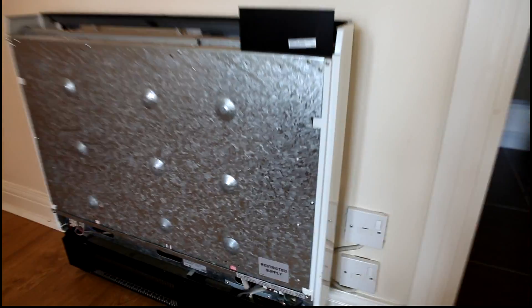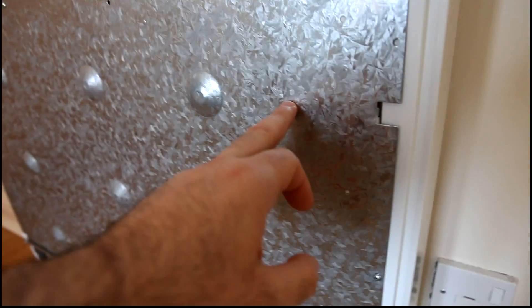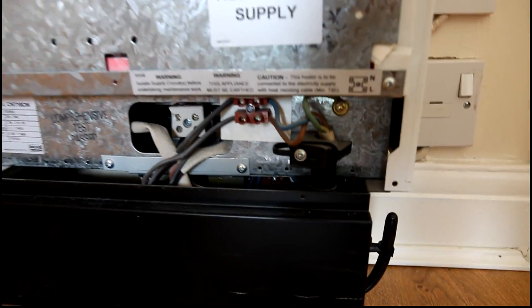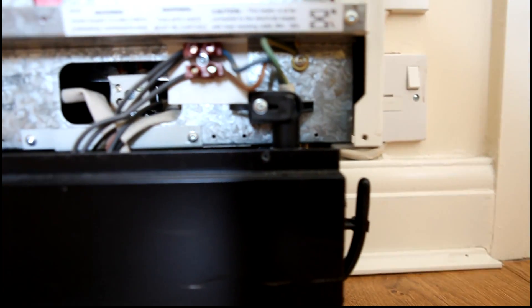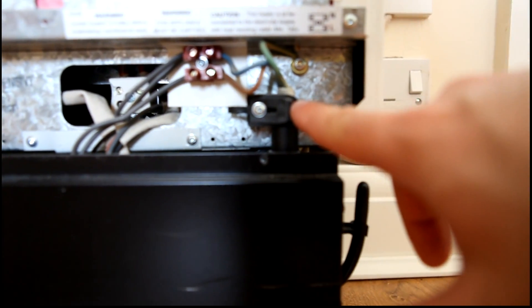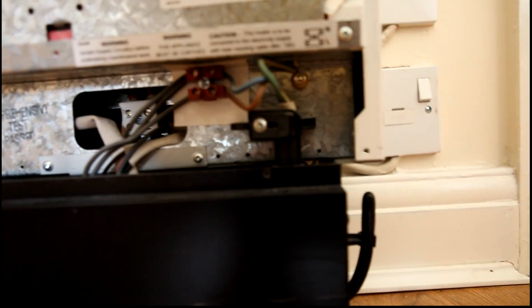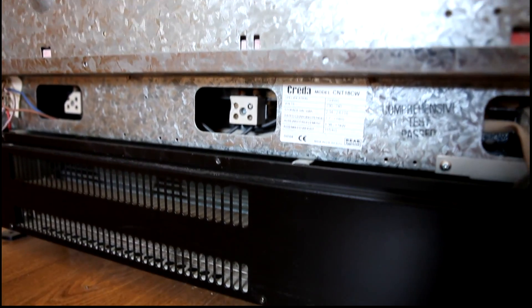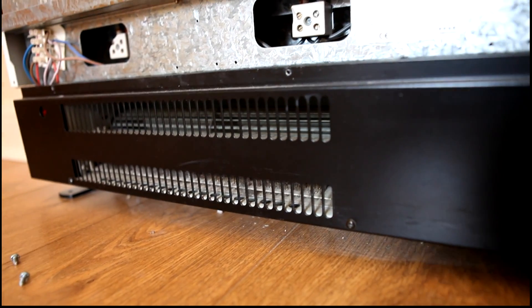So that's the front panel off, and what we've got now inside is this internal cover which is a galvanised plate. At the bottom we've got the power input here - one's marked restricted supply, which is the night time supply, and there's a second supply which is probably behind another cover. You can see in here some heating elements and then there's a separate fan heater at the bottom.